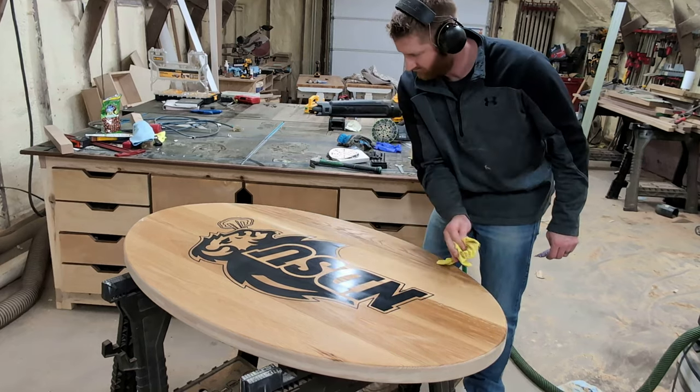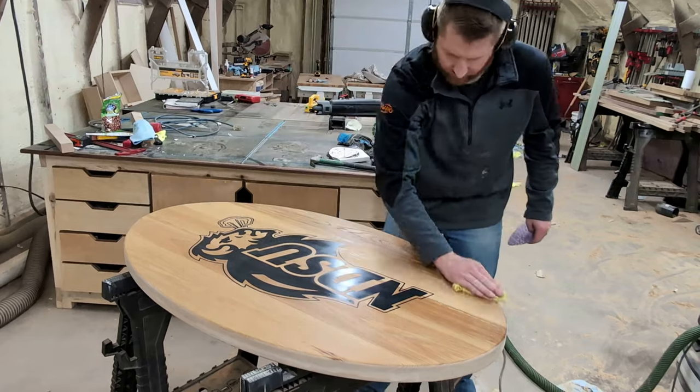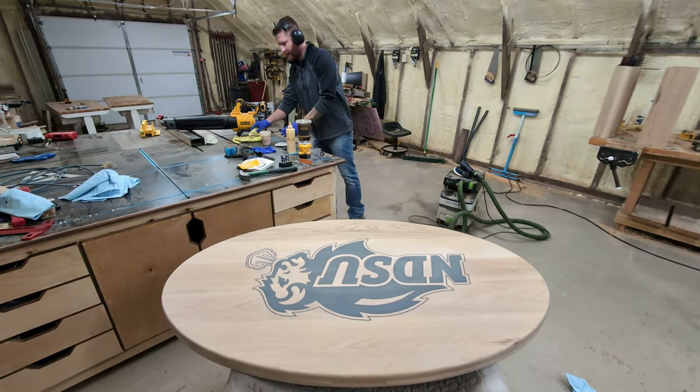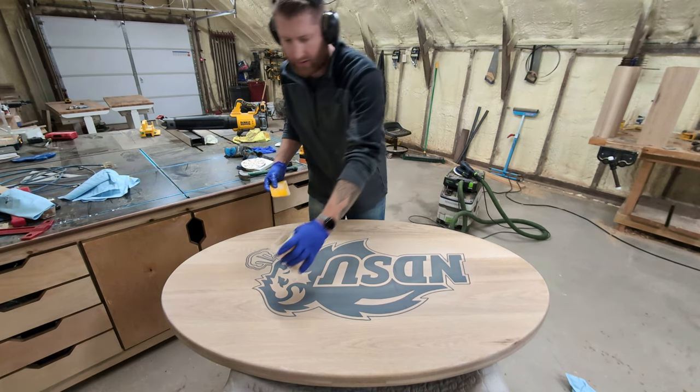Here you're going to see me water pop the grain. This just allows the wood grain to stand up again and gives you a smoother finish in the end. If you don't do this, sometimes putting your finish on will water pop it and you'll have a rough surface. So I highly recommend water popping between your sanding grits.